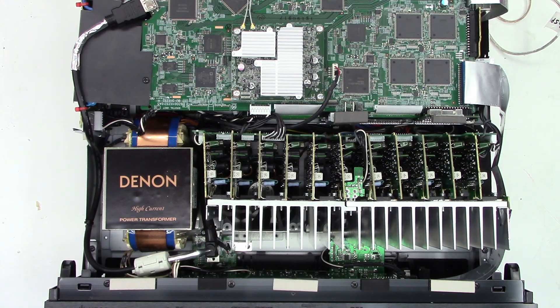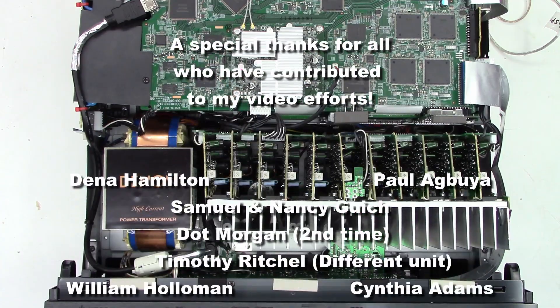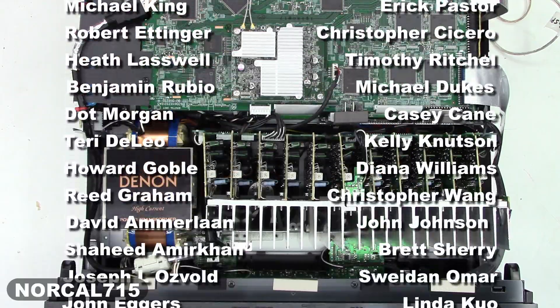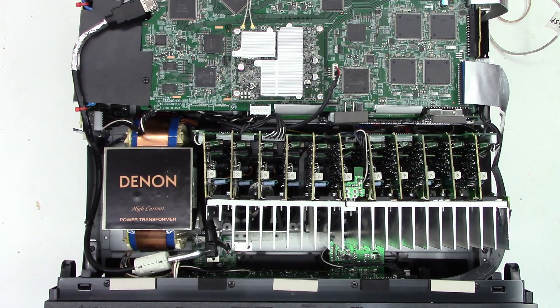I certainly hope you enjoyed the video on the Denon AVR-X6500H. If you enjoyed this video, go ahead and hit that subscribe button and like this video - it really does help my channel grow. You can email me at NorCal715videos@gmail.com, or follow me on social media - Facebook, Instagram, Twitter at NorCal715. Leave me a question, comment, or concern down below. Remember, with your help we can try to keep these things out of the landfill, out of the recycle bin, and out of the e-waste facility. Thank you for making it to the end of this video - everyone have a great day.